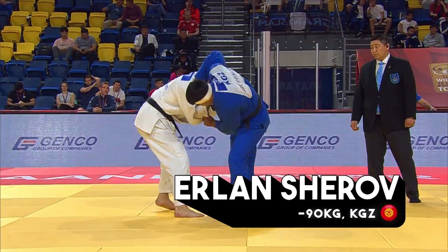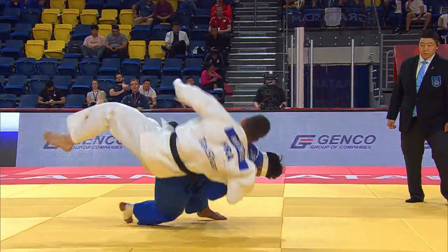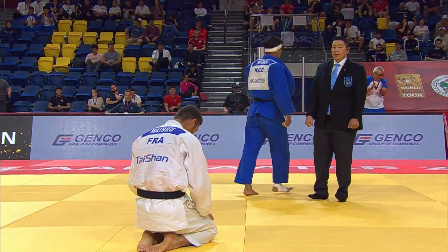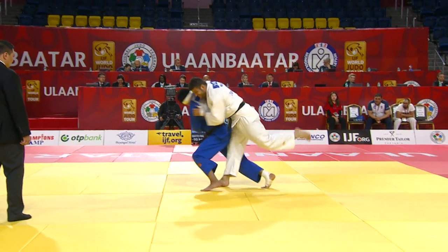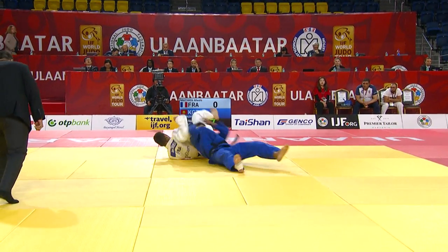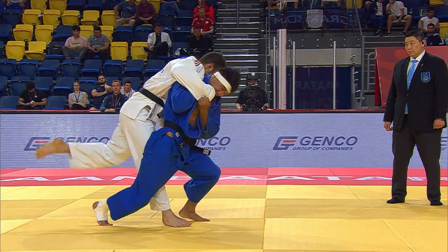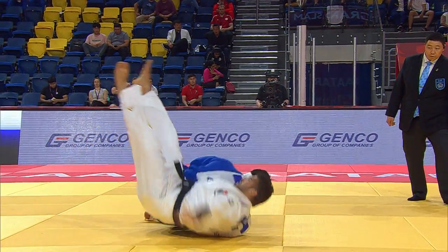Jerov has the cross grip. Oh, he goes in — what a Cianaghi! Brilliant Cianaghi there. As soon as he had the cross grip, got the right angle, hits the side of his opponent, and then the hips come across. And look at that — the head determines direction.